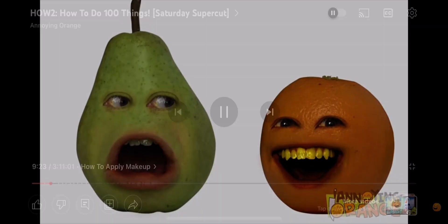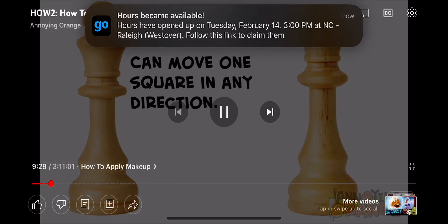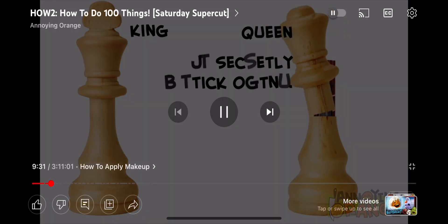In all seriousness, the last two pieces are the queen and the king. The king can move one square in any direction. Okay, this is actually true. And the queen is secretly a stick of TNT. Stop it!